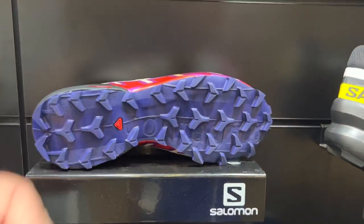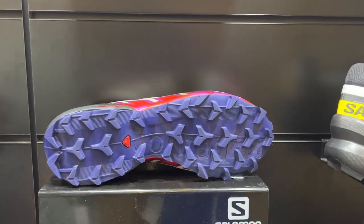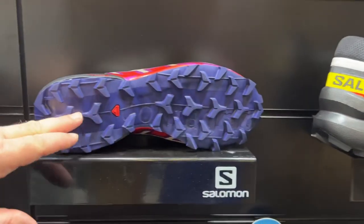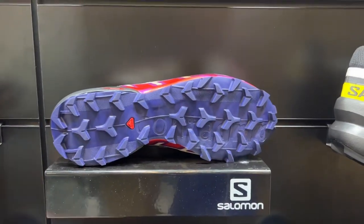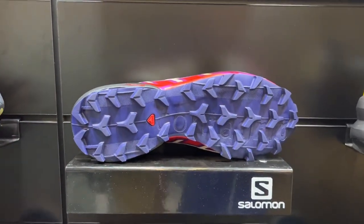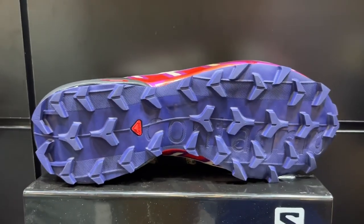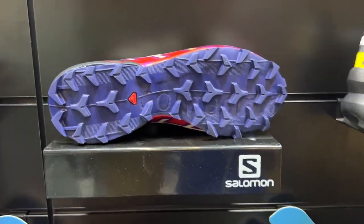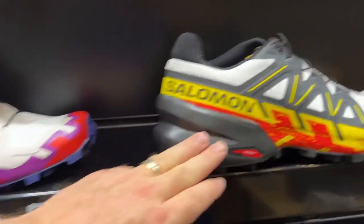We are introducing the Speed Cross 6 in Fall 22, which is a big story for Salomon. The key update is a better mud-shedding traction system with multi-directional lugs, while still keeping the Chevron lug system around the perimeter that the Speed Cross is known for — introducing these multi-directional lugs to improve performance. This is the Speed Cross 6 — here's the women's and here's the men's.